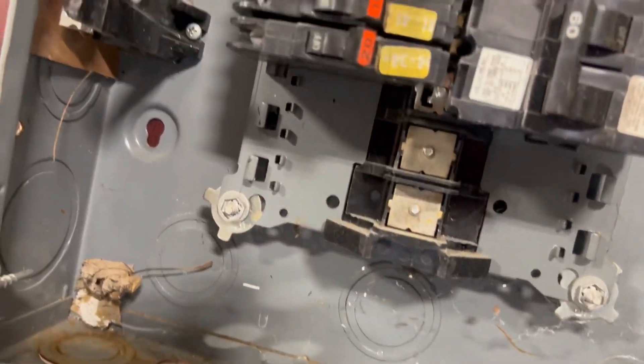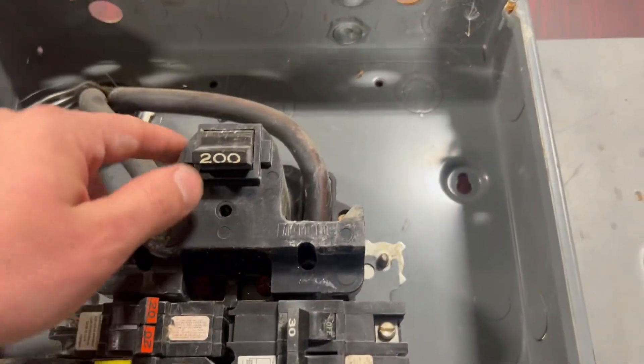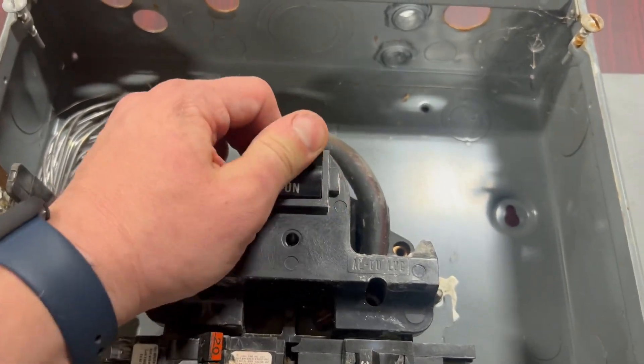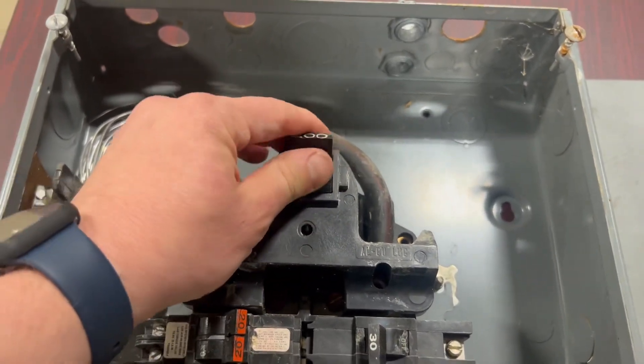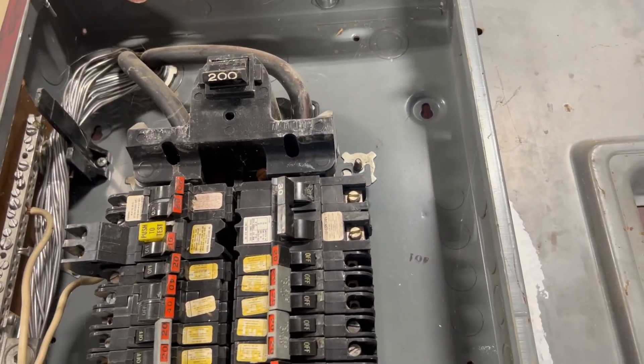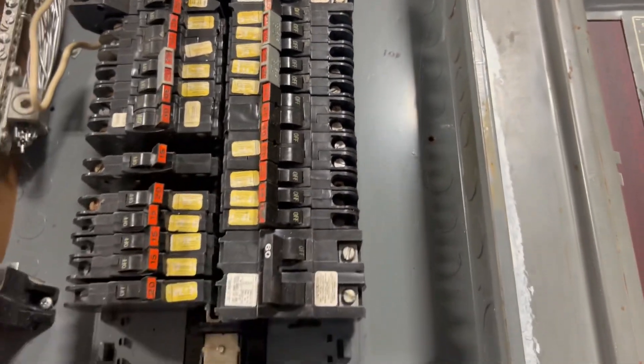This might have ridden around in somebody's truck for a while. 200 amp main breaker — there's hardly any snap action left in it at all. These things are old. I don't remember exactly when they came about — the '60s, I think — and I know they've had a lot of legal issues.